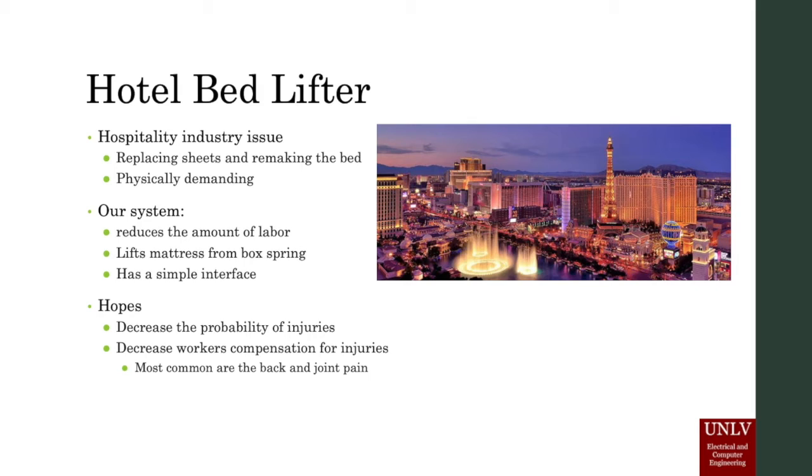The system will improve the quality of work life for guest room attendants by reducing physical hardship and decreasing the probability of injury on the job, leading to a morale boost within the hospitality labor community. Decreasing the probability of injury for the workers will also benefit management, as they will see a decrease in workers' compensation claims for back and joint injuries.